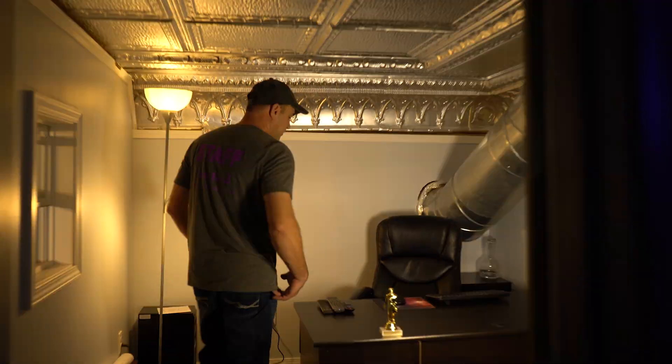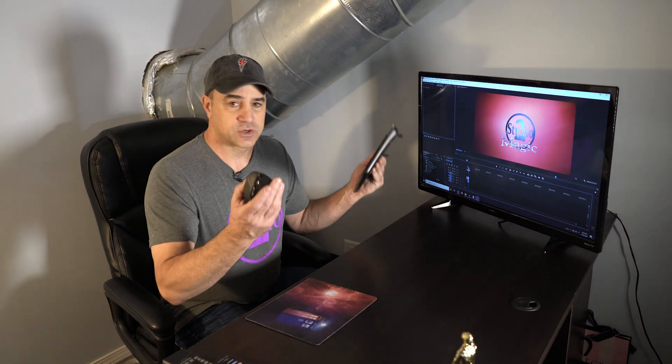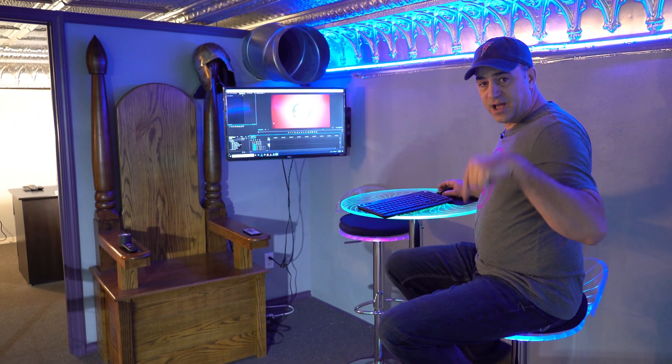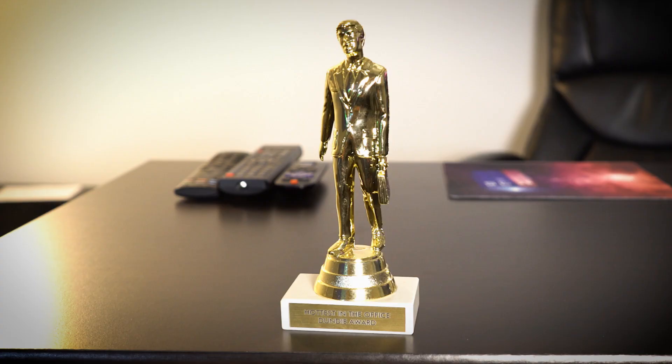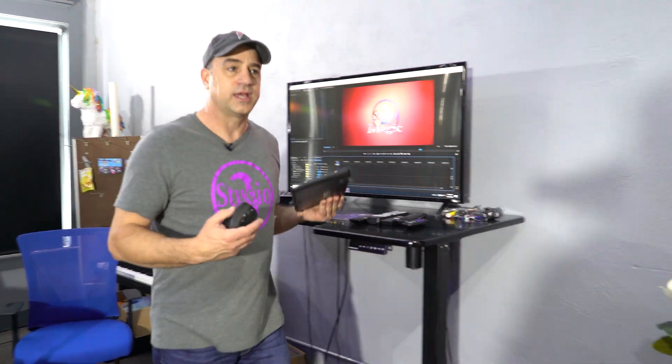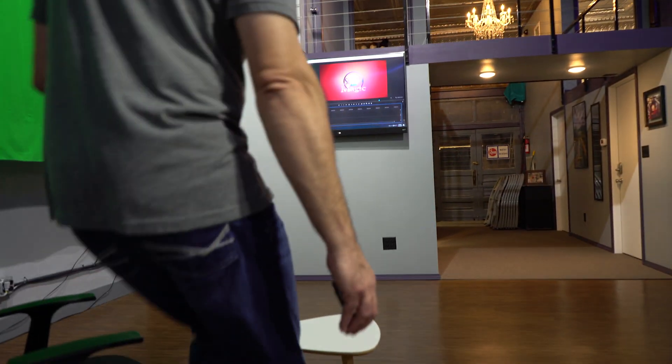And then upstairs in my office, I have another wireless keyboard and another wireless mouse also hooked into the same computer through more USB ports. I only have two wireless keyboards, so if I want to work somewhere else in the studio — like at the pub table on the deck — I just grab the keyboard and mouse and go there. And then downstairs I can grab the wireless mouse and keyboard and go to the stage TV.